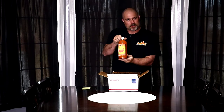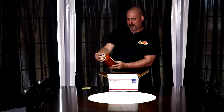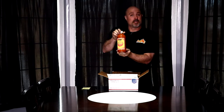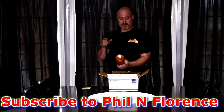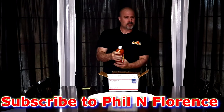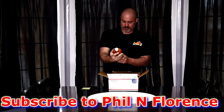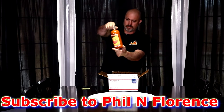Look what I got. I'm not sure how well you guys can see that — I'll get a close up here later on. But this is the Piff, Phil and Florence. This is their barbecue sauce, the Carolina style. Doesn't look too thin, which is nice. I like it a little bit thicker. It's homemade vinegar base. Very nice, Phil.